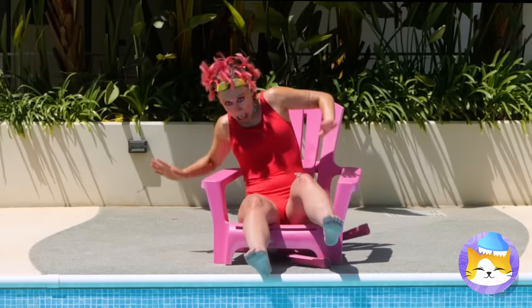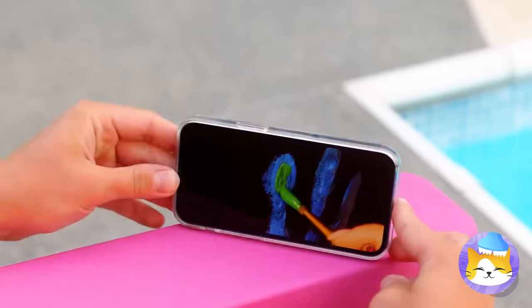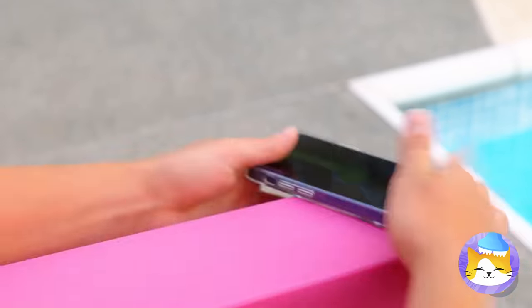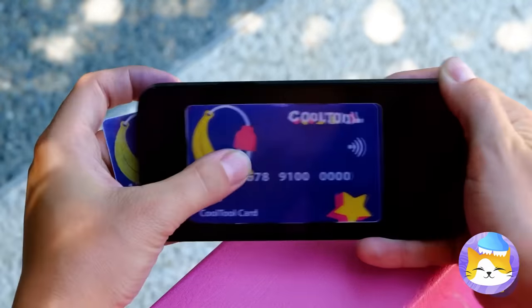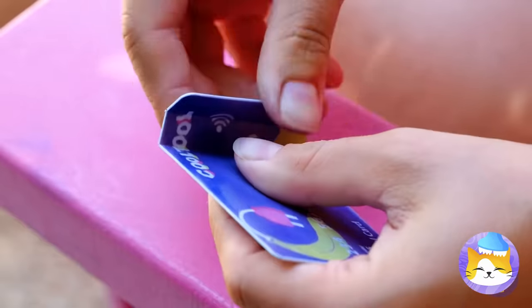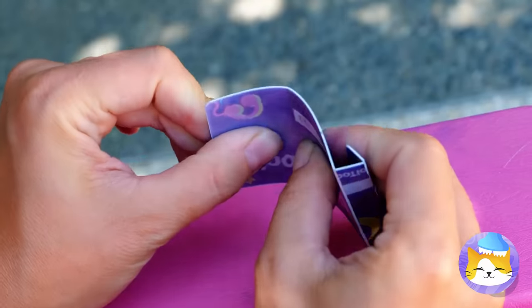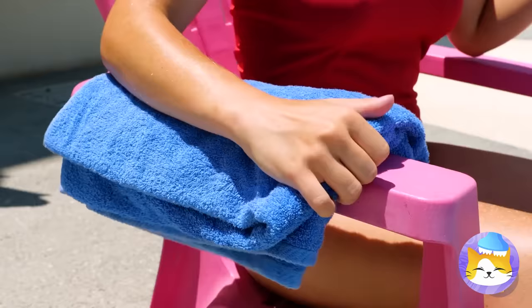Oh no, you broke the chair. This way you get to soak your feet in the water. Now if you could just break something so it'll hold your phone — you'd probably need to call the bank for a new card after this. But who cares? A new stand for your phone. I wonder what else she's got up her sleeve.